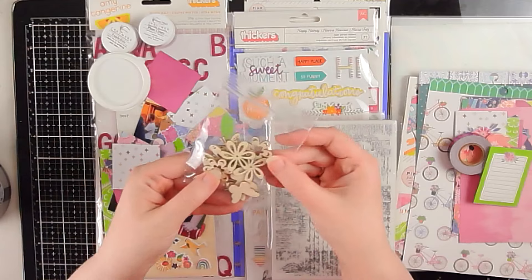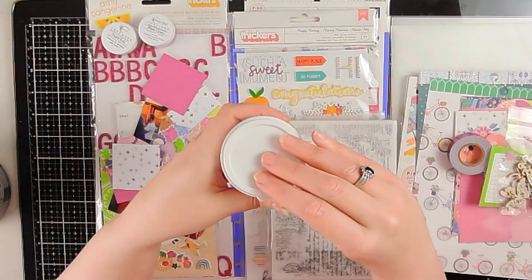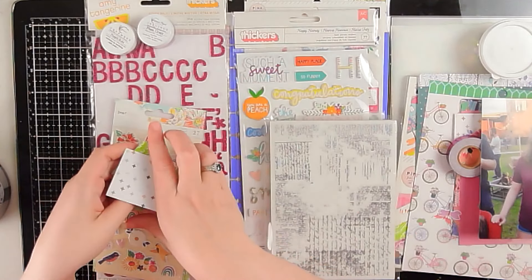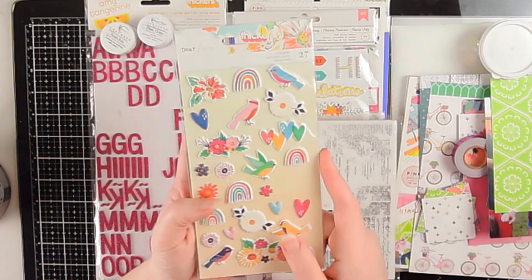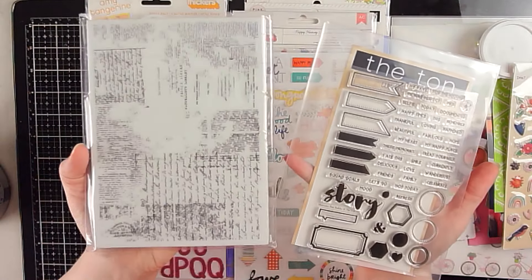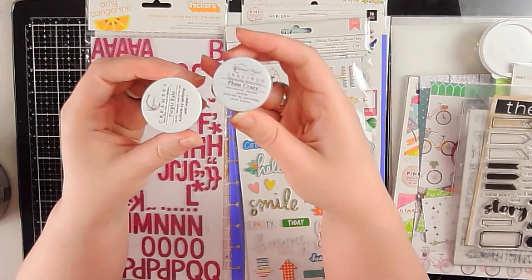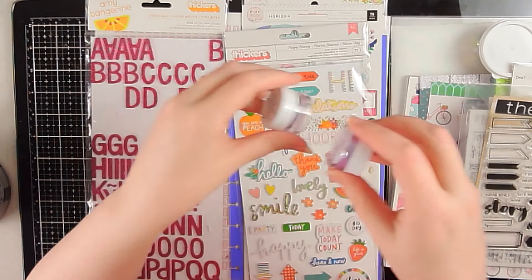I have some wood veneer butterflies and flowers, and some really fun sparkly sequins that will serve as my enamel dots for this page. I have a photo of my daughter that I'll be scrapping. I have puffy stickers from Dear Lizzie, two stamps I think I'll use — one is a Prima stamp and one from The Ton. For color I have Inklings in Plum Crazy and Creamies in Purple Rain, so I'm going for a purple palette.